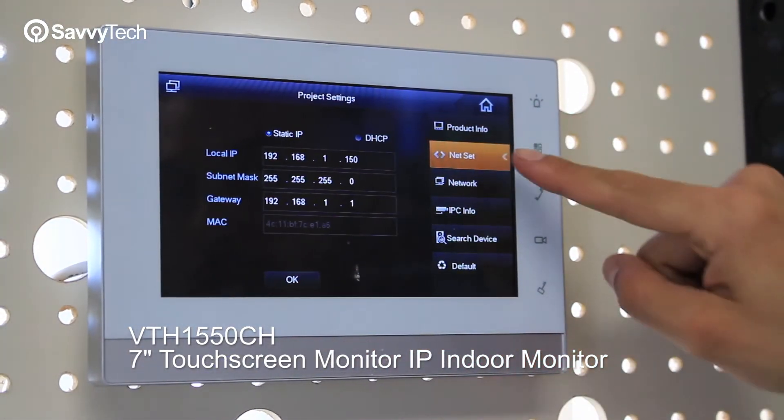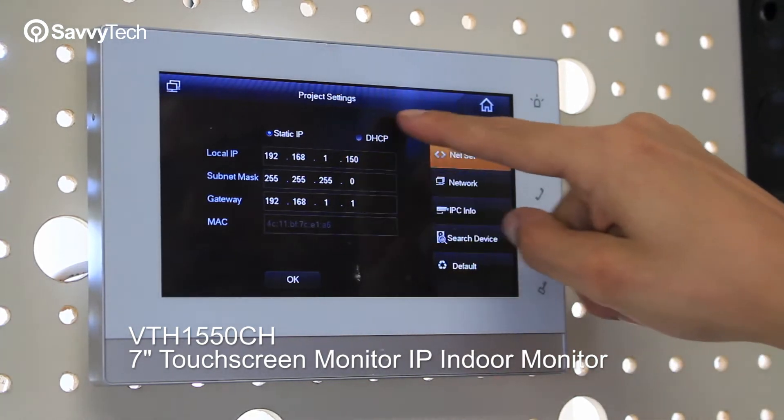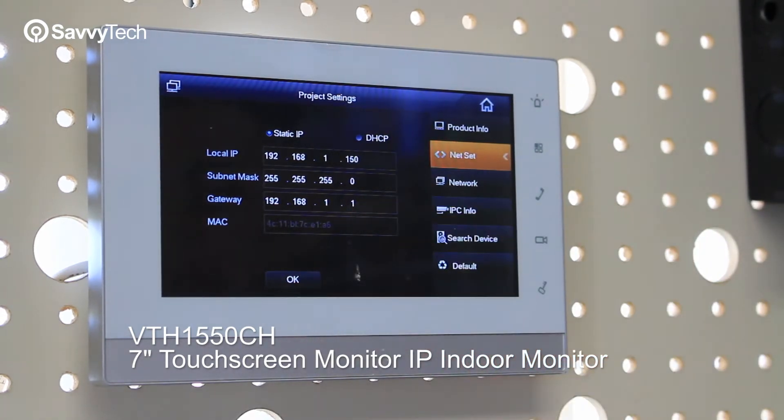You go into the second option which is Net Set. You're going to set up an IP address, or you're going to put it to DHCP depending on your setup. Once it's like that, you go ahead and press OK and it's going to apply the IP address.